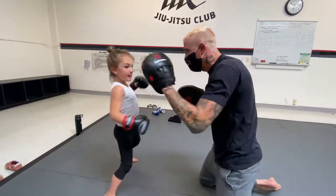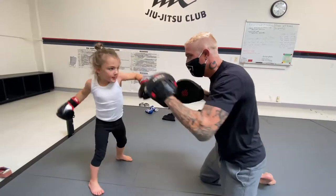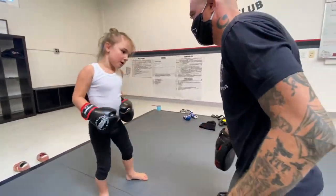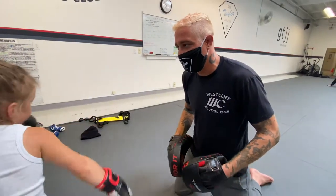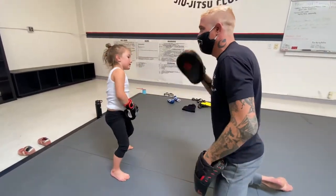That was good. Nice. Good. Let's do it again. Good. Try to sit on your punches, okay? Try to keep your stance as best you can, okay? Excellent. Good. Let's do it again.